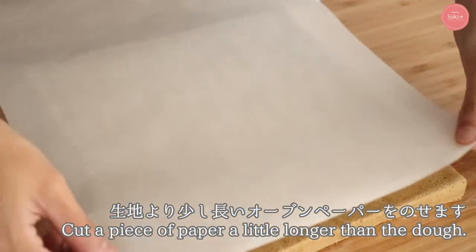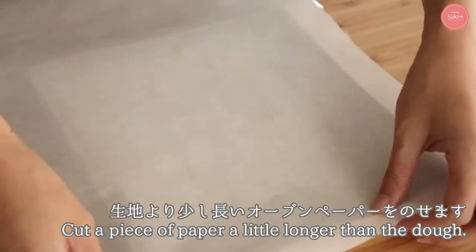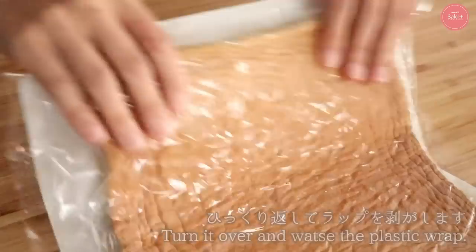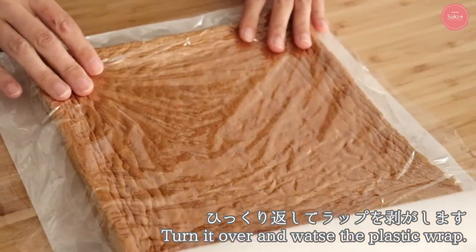Once the roll sponge is fully cooled, begin rolling. Remove the side paper, place plastic wrap on the surface, then flip it over and remove the bottom paper. Place a slightly longer sheet of oven paper on top, then flip again. Today we'll spread the cream on the baked side.